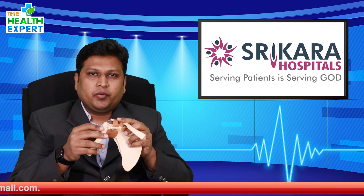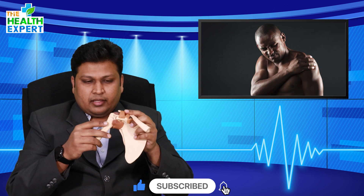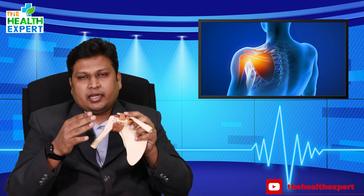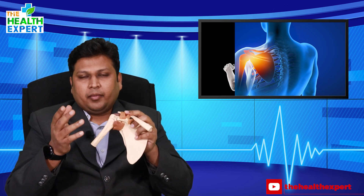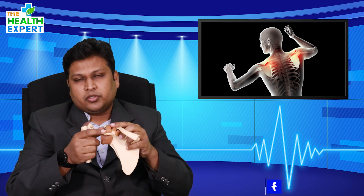When you experience such shoulder instability or dislocation and have multiple episodes of dislocation, please do consult a doctor and get evaluated. When you consult a doctor, we clinically check the instability — there are a few tests we do. Then we go for imaging: x-rays, CT scans, and detailed examinations by MRI. MRI gives good soft tissue details about the labrum, soft tissue structures, and bones. If there is a defect in the bone, we might also do a 3D CT scan. Once your problem is detected, we will suggest surgery.